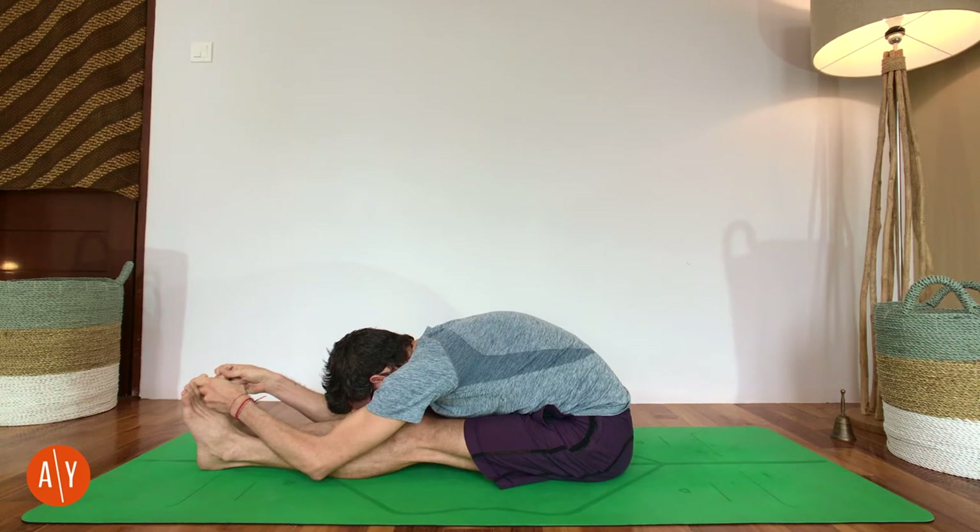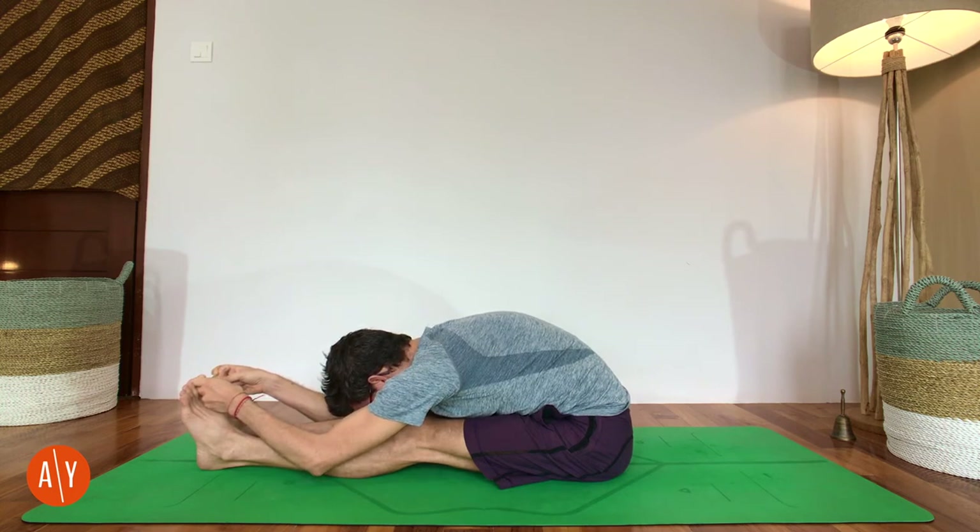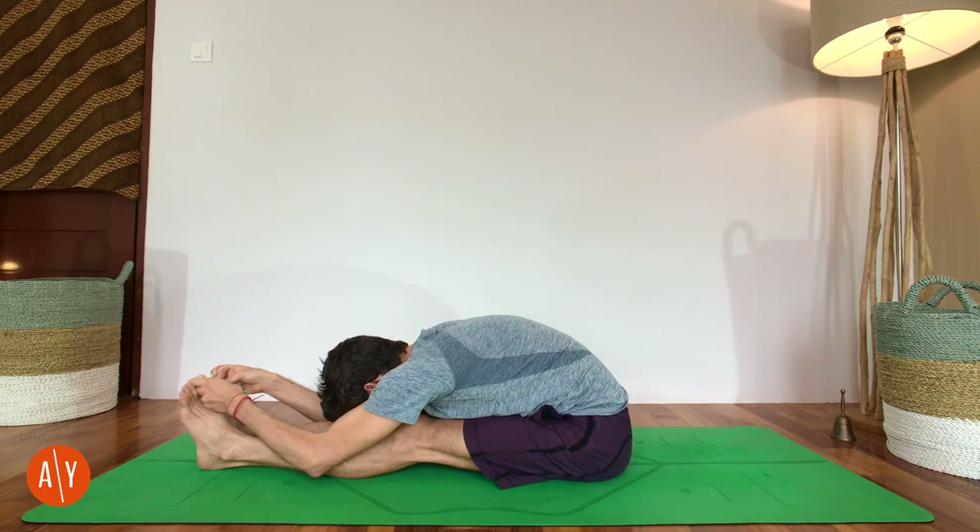Intense stretch of the back, or of the west, is what this pose translates as — so work to keep getting that intense stretch. Push down with your hands, pull back with your hands, resist a little with your feet, move your shoulders away from your ears, stick your butt back and stretch — like you're trying to get your head to touch your feet.